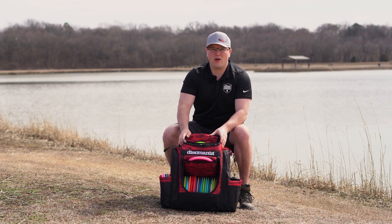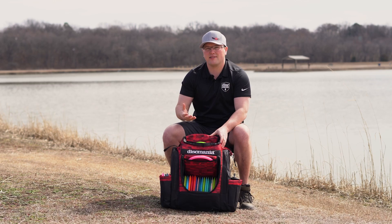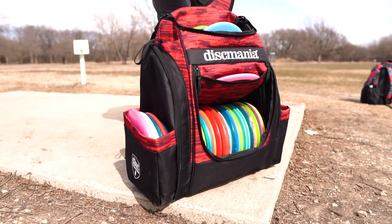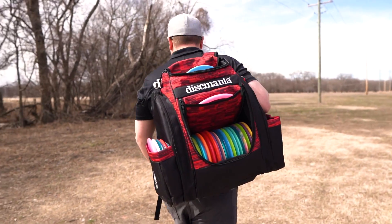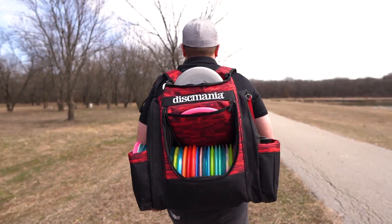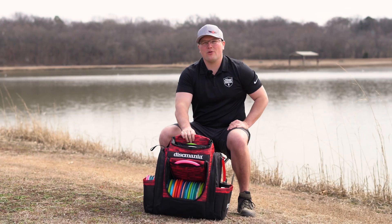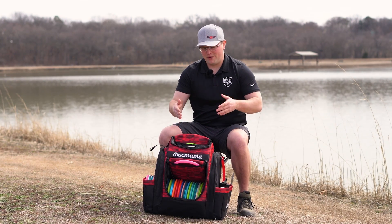This bag is affordable and high quality. I personally thought it was going to be upwards of $200 when Disc Mania sent us this bag — turns out you can get it for $100, and I was honestly blown away. It's a great bag, it's got tons of features, it's high quality, and I'm excited to rock it this season.